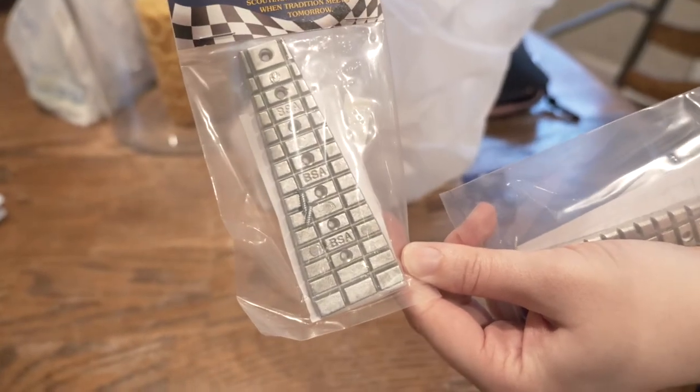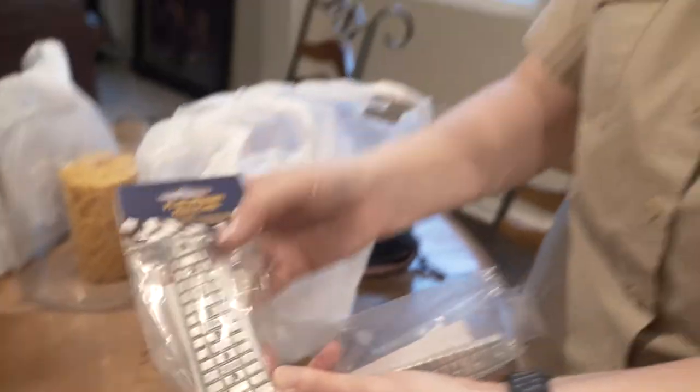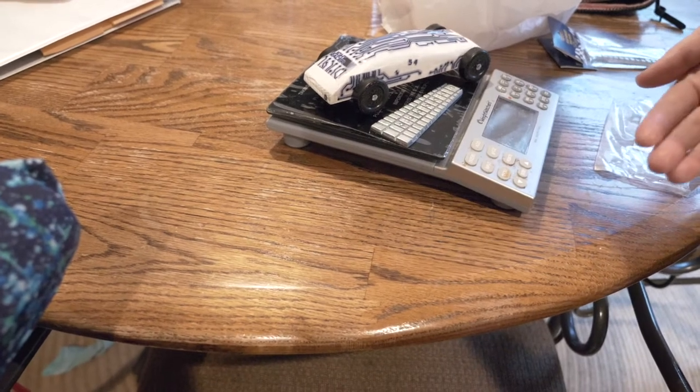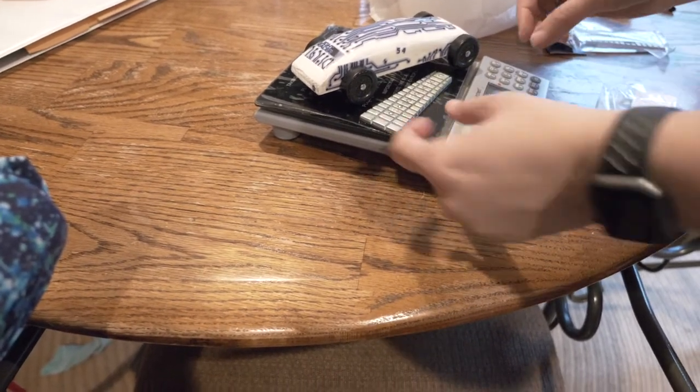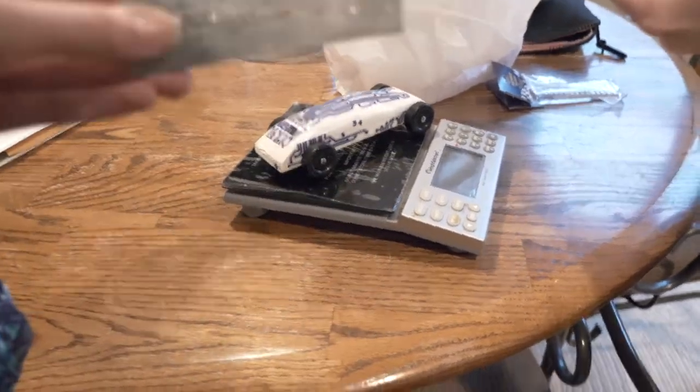So these are the weights we got. I got one for the girls each and two for Big Man because his was so light. In fact, I should get the scale and make sure we don't go overweight. So there's the weight. Too heavy. Really? Yep, we've got to take some of this off. So let's see if the instructions tell us how to take some off.